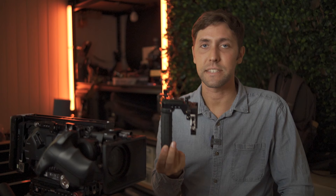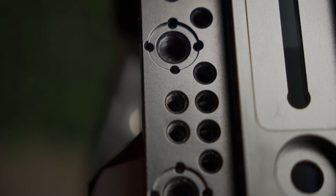I've got some more premium extras on here to make my life easier, but you can start with something much more simple if you're looking to save money. First things first: make sure you have a cheese plate or some quarter-20 holes on the top of your camera.